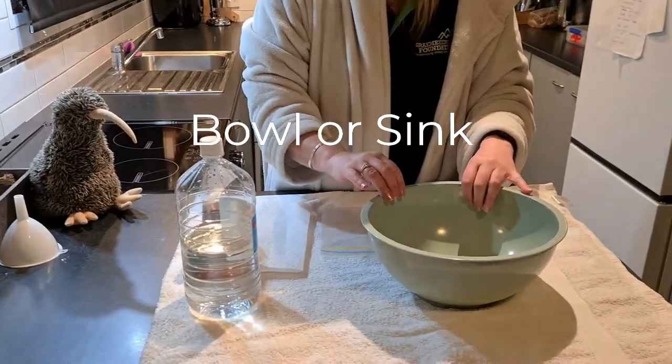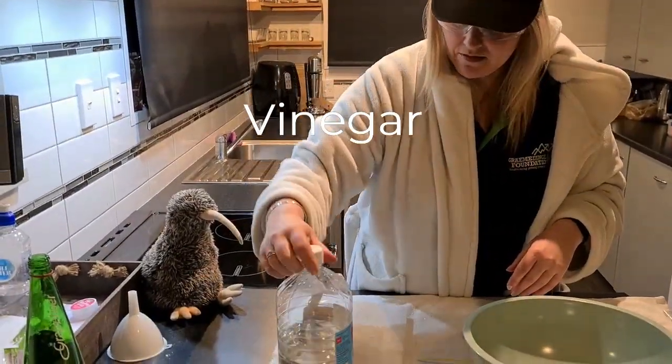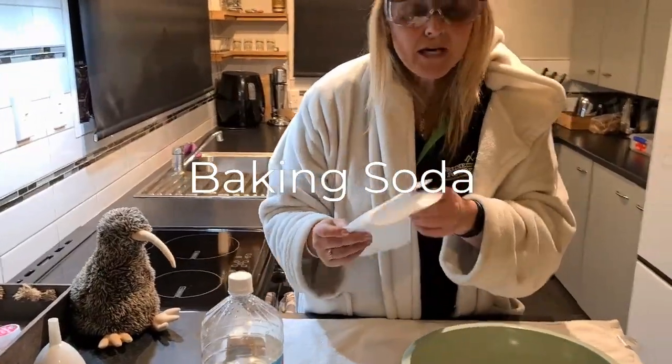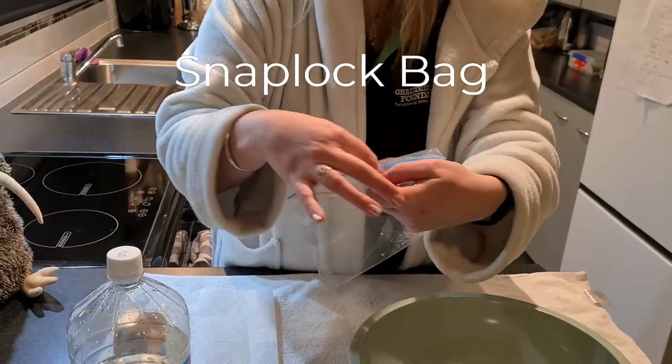Now what you're going to need is either a bowl or a sink is fine. You're going to need some vinegar, some baking soda, a paper towel and a plastic bag that has a zip lock so it all does up.